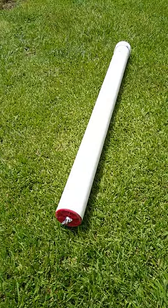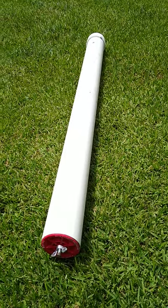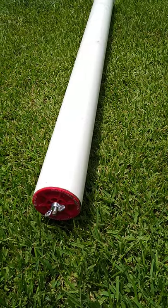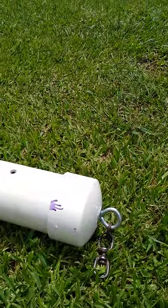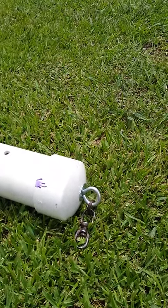Hey, what's going on YouTube? I've made a hog pipe feeder out of a 4-inch 40-schedule PVC pipe and it's 5 foot long. I got a plug at this end because I'm going to use that to fill it with corn. I got a cap on this end with an eye bolt on it, a washer on the inside and outside, and a swivel on the end of the eye bolt.